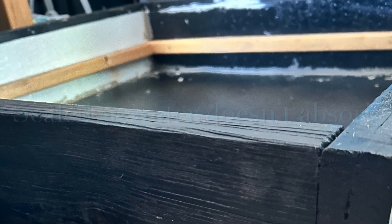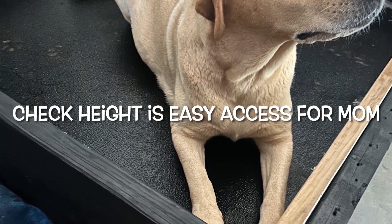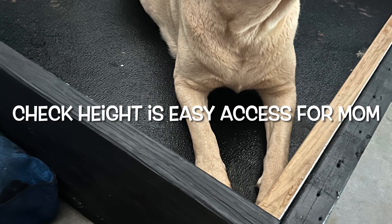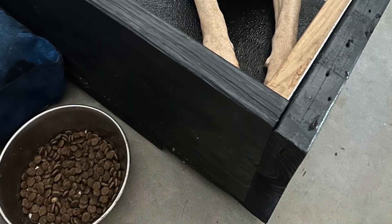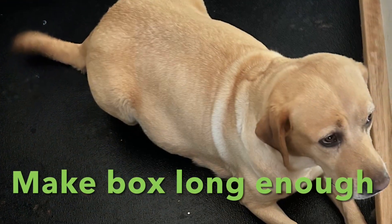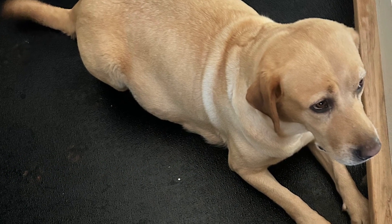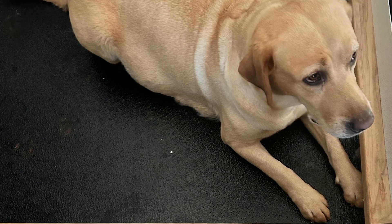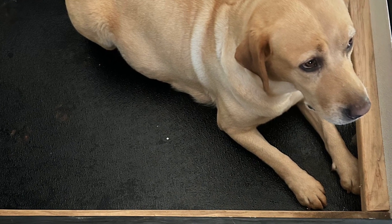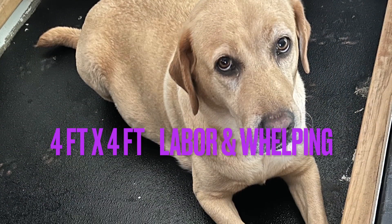I like to keep it at that two-by-ten height — it's just easy access for mom. It depends on your dog and how tall she is as to what you'll need. You really want to make the box long enough so that mom can stretch out and feels comfortable. If it's too short and cramped there's nowhere for her to lay down. A four-by-four foot whelping box is what we use for labor.